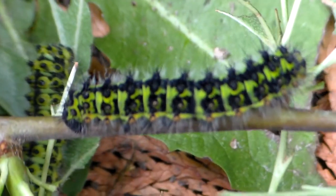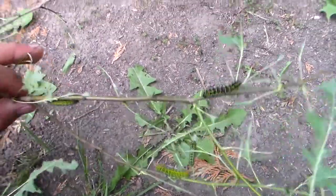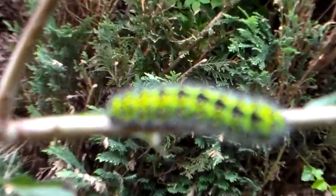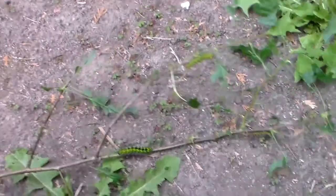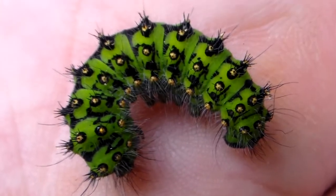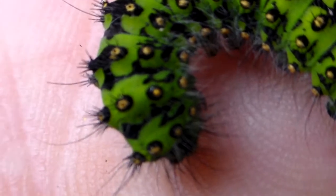They can be raised on various plants. Most people prefer to breed them on bramble, which is the genus Rubus, but they seem to accept a lot of other plants as well, including willow and, as you can see here, Hawthorn. These are not yet fully grown — fully grown larvae are still quite a lot bigger. I think they have one more instar to go.